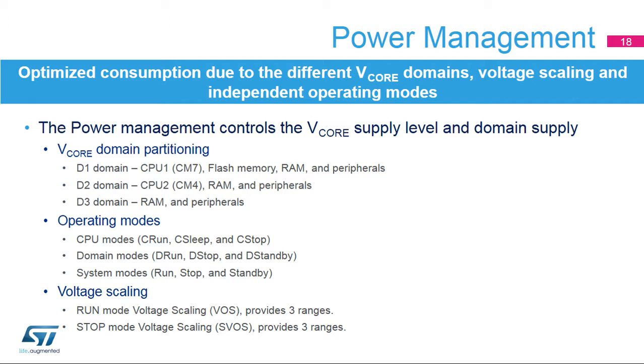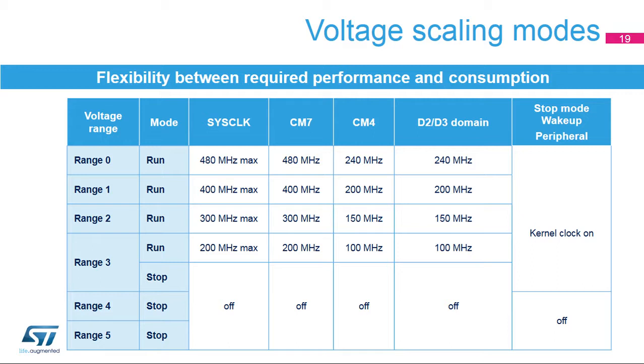Power management functions control the power supply for the different domains based on the domain operating mode. The system and domain operating mode depend on the CPU operating mode and the CPU's subsystem boundaries. Thanks to voltage scaling, the various run modes offer flexibility between required performance and consumption. In run mode range 0, enhanced performance with high power consumption, the system clock is limited to 480 MHz. In run mode range 1, high performance, the clock is limited to 400 MHz. In run mode range 2, medium performance, the clock is limited to 300 MHz. In run mode range 3, low performance and power consumption, the clock is limited to 200 MHz.